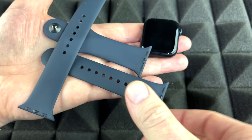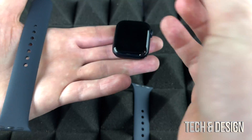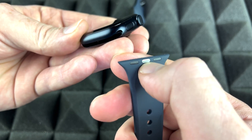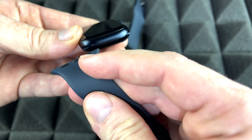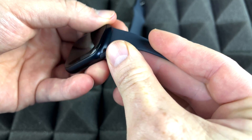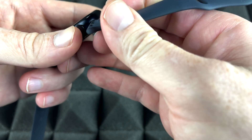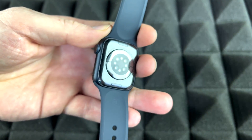Starting with the basics: your bands and how to place them. You have two choices, so use whichever is more comfortable. Take the band piece, place the watch on top, and notice the metal in the middle — that's going to lock in. Slightly bend the band and slide it from left to right until it snaps in and locks. Then do the same for the other band on top — slide it in until it's nice and tight and locked.